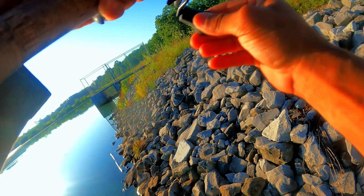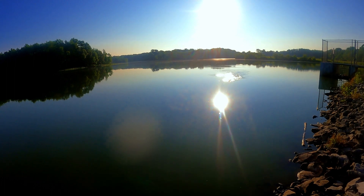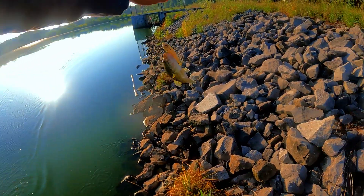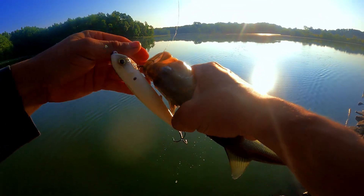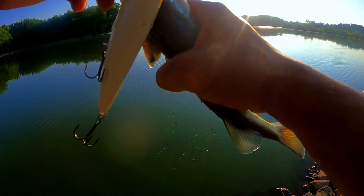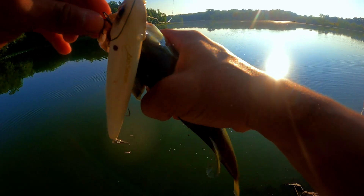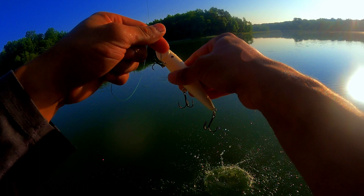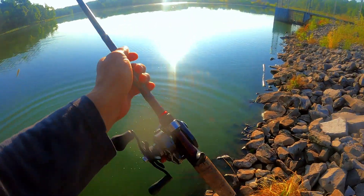There he is! You have got to be kidding me — there we are, there he is! This fish is a predator. Apex predator, my boy. First cast, he barely even moved it. That was fun, let's do it again.